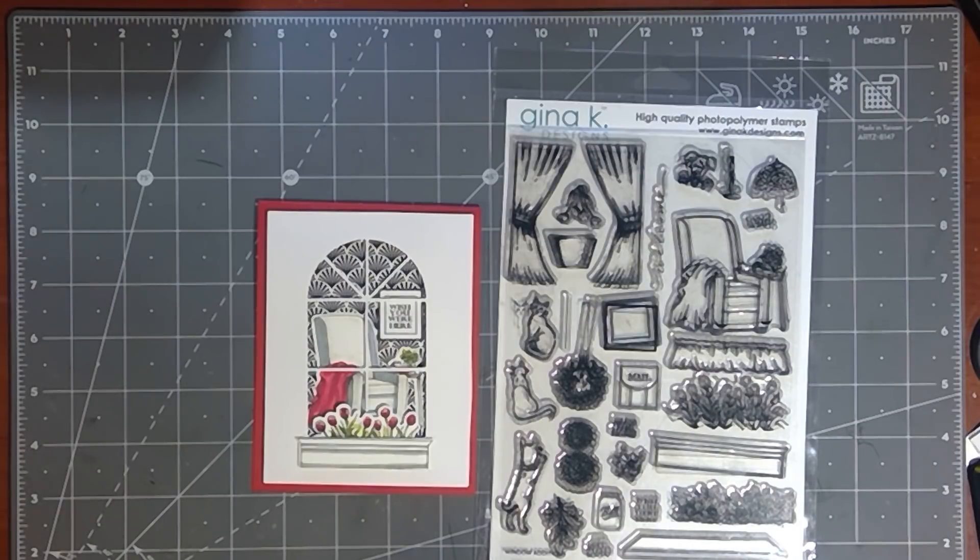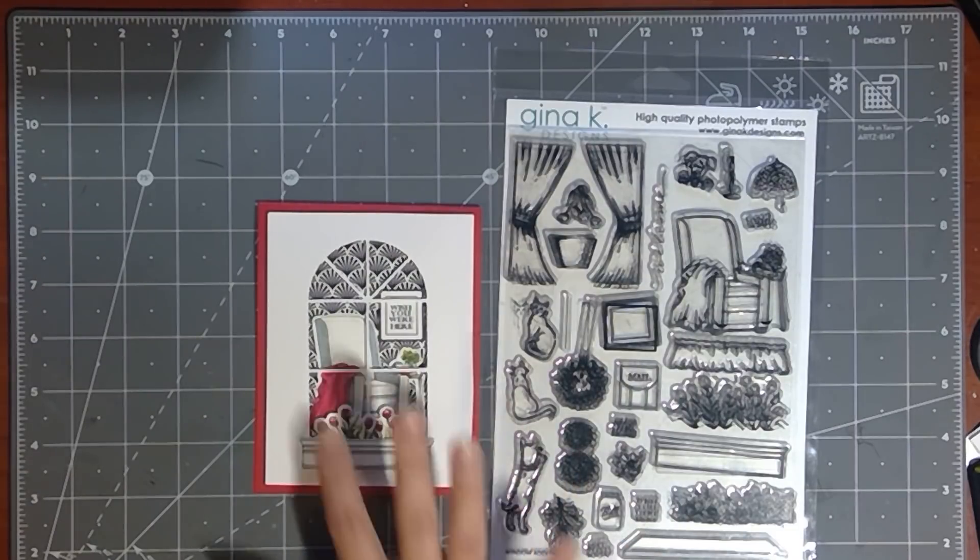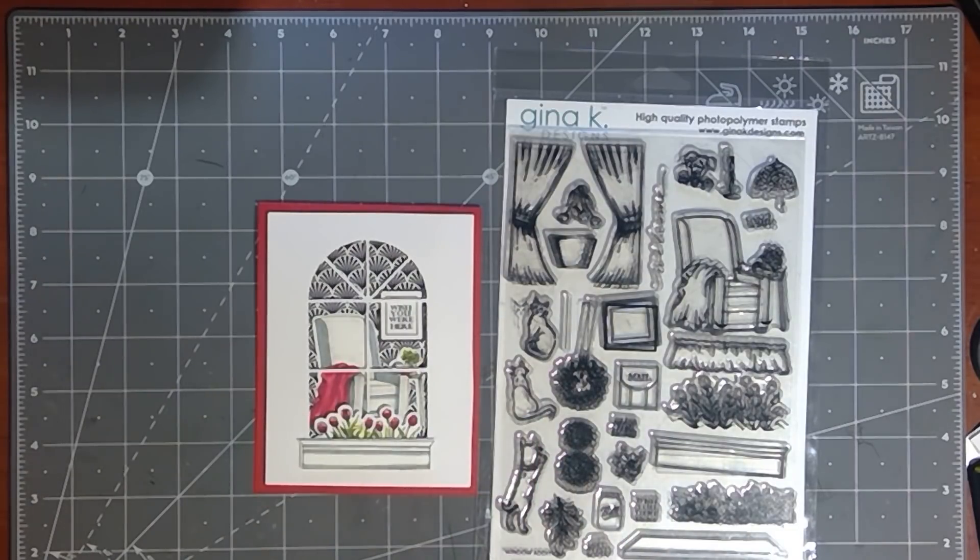I think it's almost sold out right now and the die's just sold out, so I'm going to be talking to you about some different ways that you could fussy cut this set. But I want to go ahead and get into this card of how you can show peeking into the window with this cute little chair and all these different little colored and die cut elements.